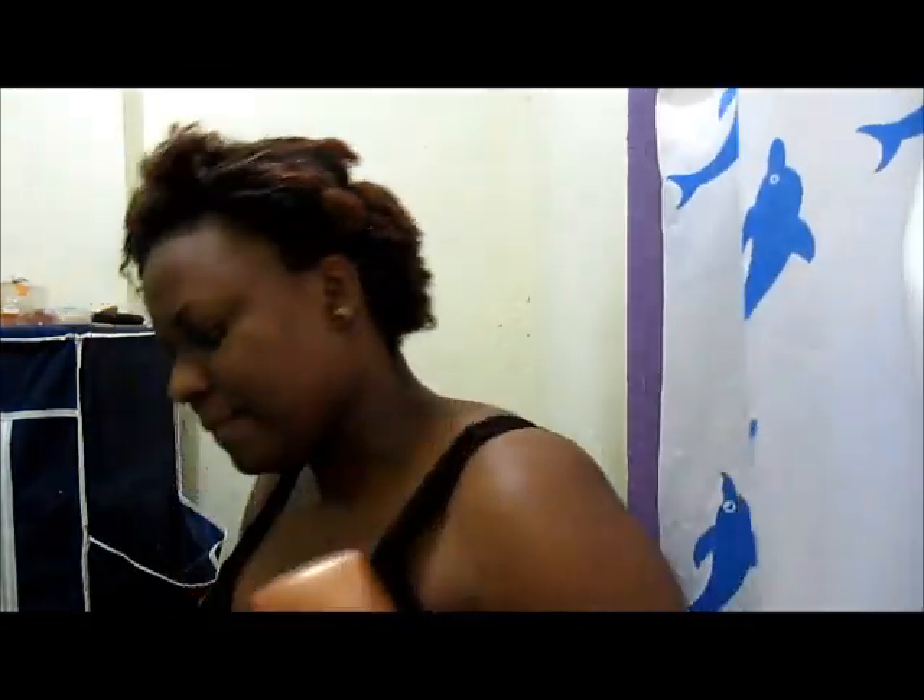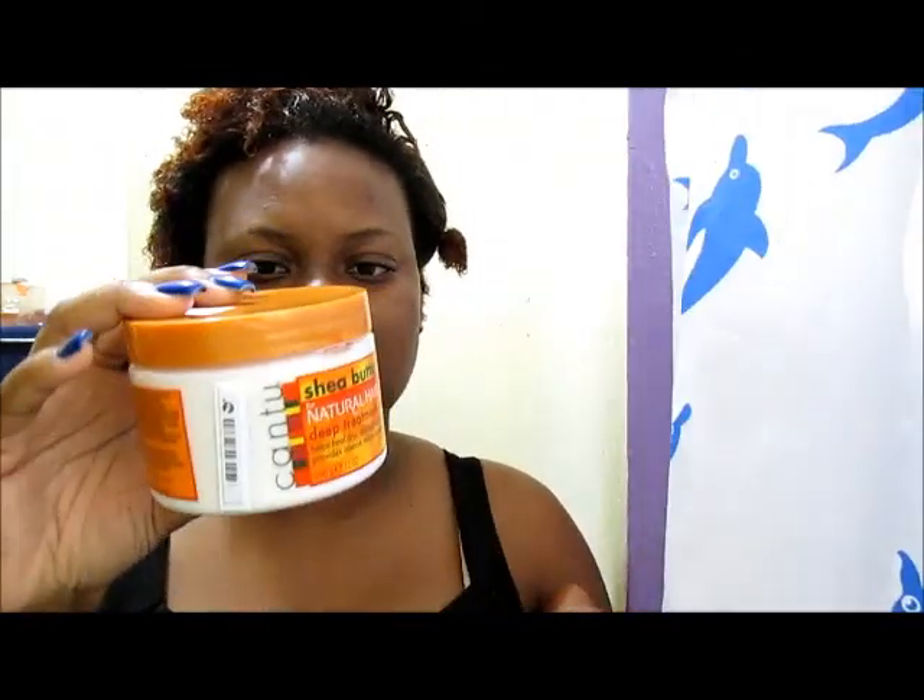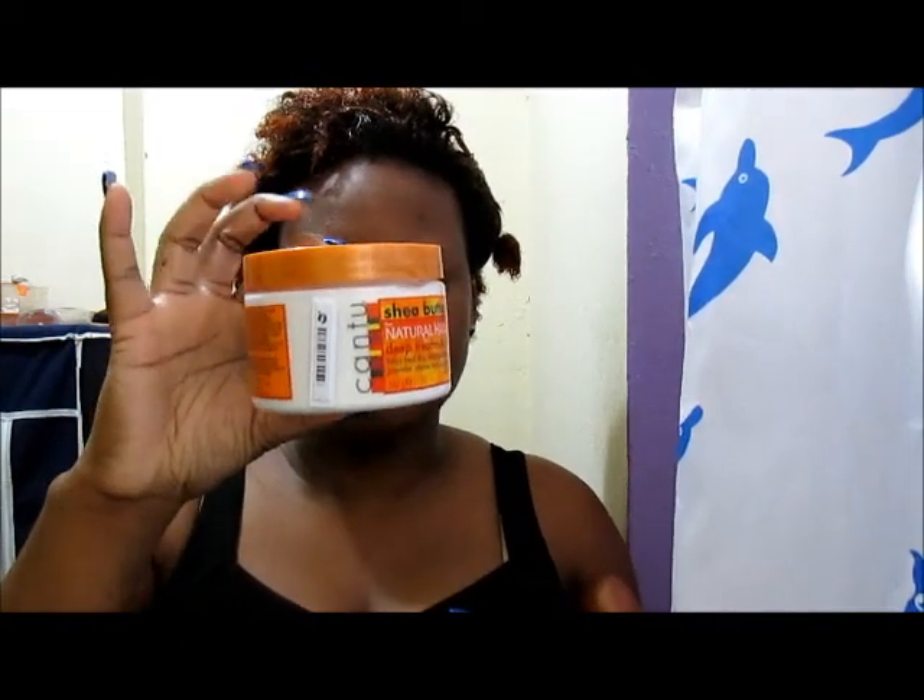Then I will come back and show you what I'll be using to wash my hair and deep condition it. I'm going to rinse with clean water first, then use my Pantene Truly Natural Cool Wash cleansing conditioner, followed by the Cantu Shea Butter deep treatment mask for natural hair — I'll leave that on for 30 minutes.